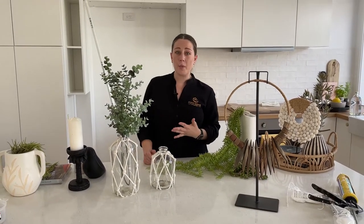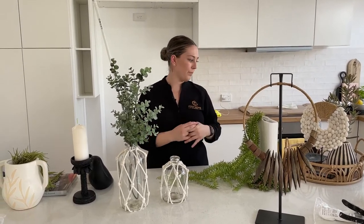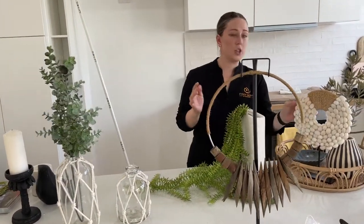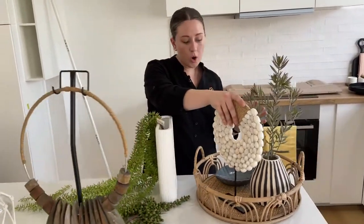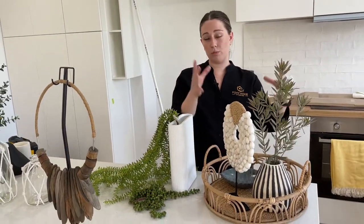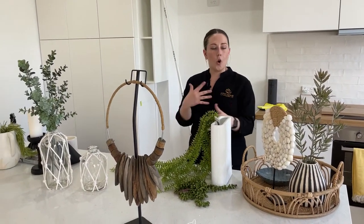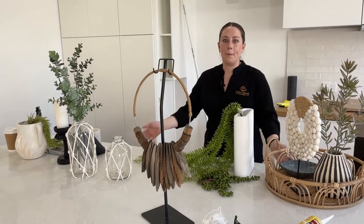If we were doing a colored property, we would have maybe different colored vases and that sort of thing to help tie that color throughout your home. For a coastal one like today, we've got ornaments, little trays, and bigger trays to help zone the setting. All of these can be incorporated and used differently to help your home stand out.